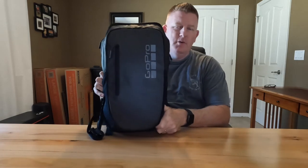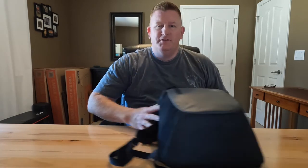Now let's set this aside for a minute. I want to talk about five different criteria I used to evaluate the GoPro Day Tripper backpack: design, accessibility, durability, comfort, and security.